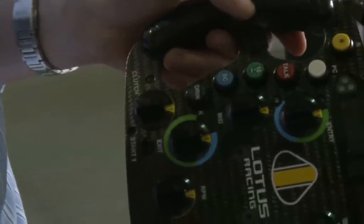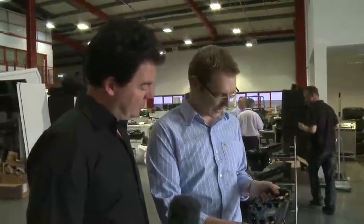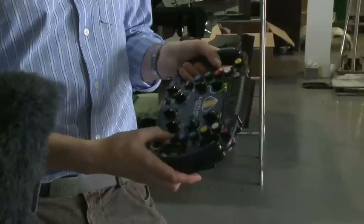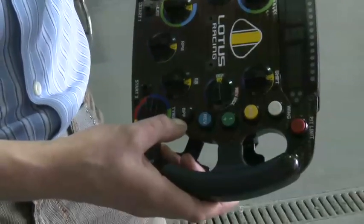The drinks button allows the driver to get a drink as he's going around, piped up to his helmet. BPF is bite point find — essentially we can test the behaviour of the clutch before the clutch is needed at a race start, preparing the surfaces of the clutch so that we've got a constant performance when we need to do a launch at the race start.